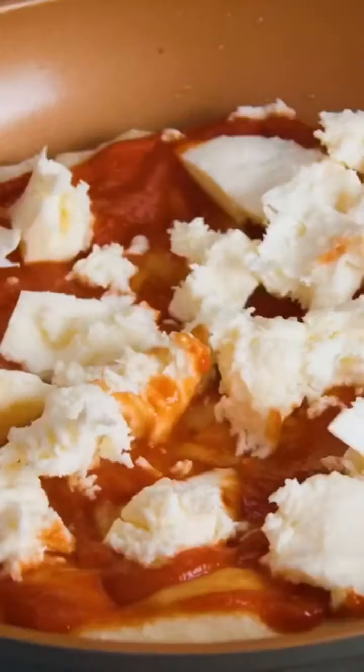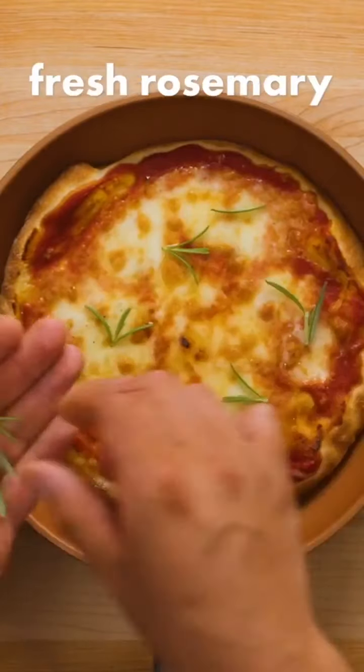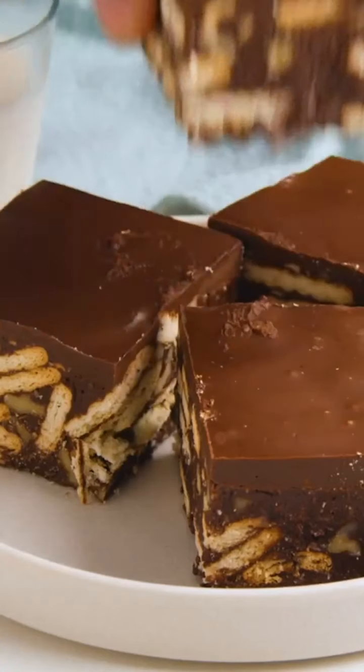Drizzle on a little more olive oil, then place under the broiler in your oven for about four minutes, or until the cheese is bubbling and the crust is nice and crispy. Once done, add freshly cracked black pepper and some fresh rosemary leaves, then serve immediately.